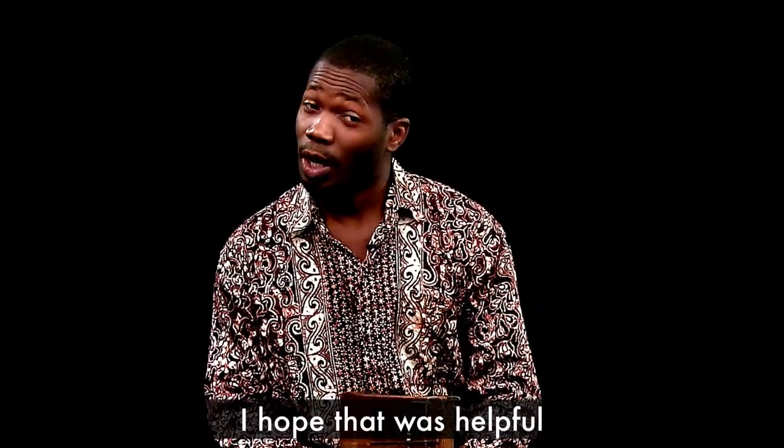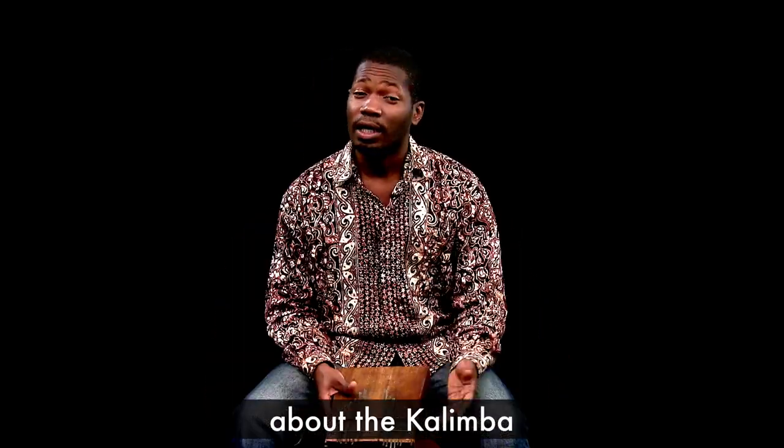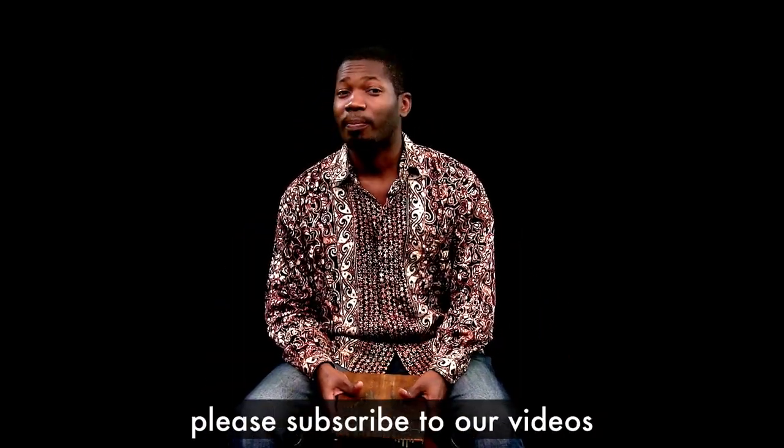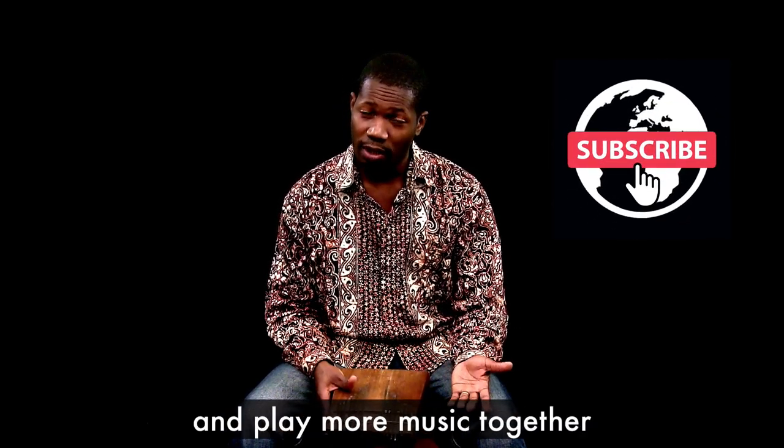I hope that was helpful and gave you a little insight about the kalimba. If you'd love to hear some more, please subscribe to our videos and we'll be very happy to share with you and play music together.